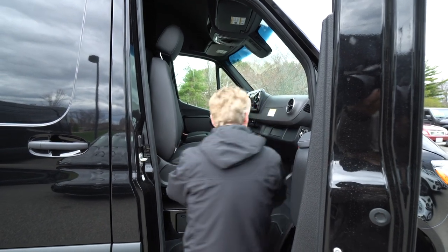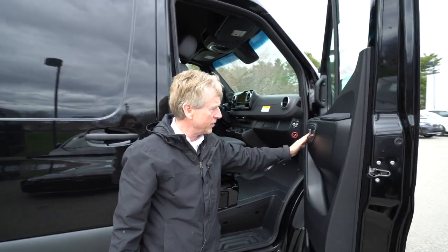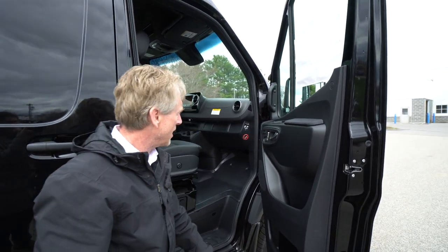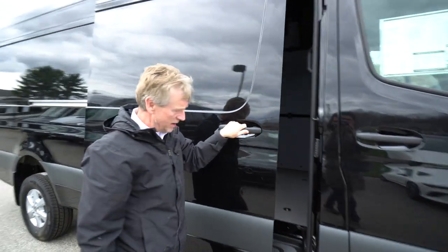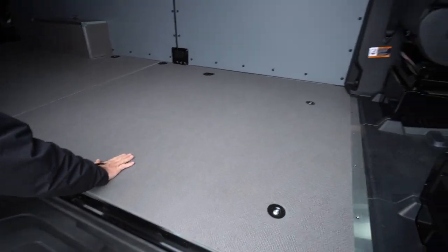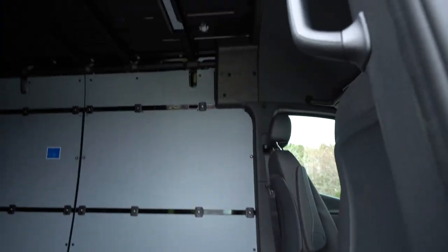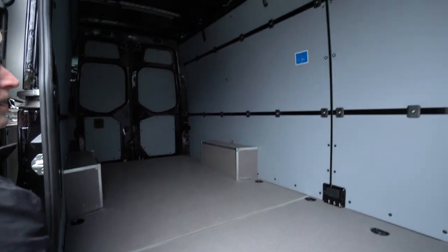It's got the lower lumbar support, heated seats as well, and it's also electrically controlled. We have the nice hardwood floor with the anti-slip coating. The wheel wells have the wheel well covering protection, and also the sidewall paneling.